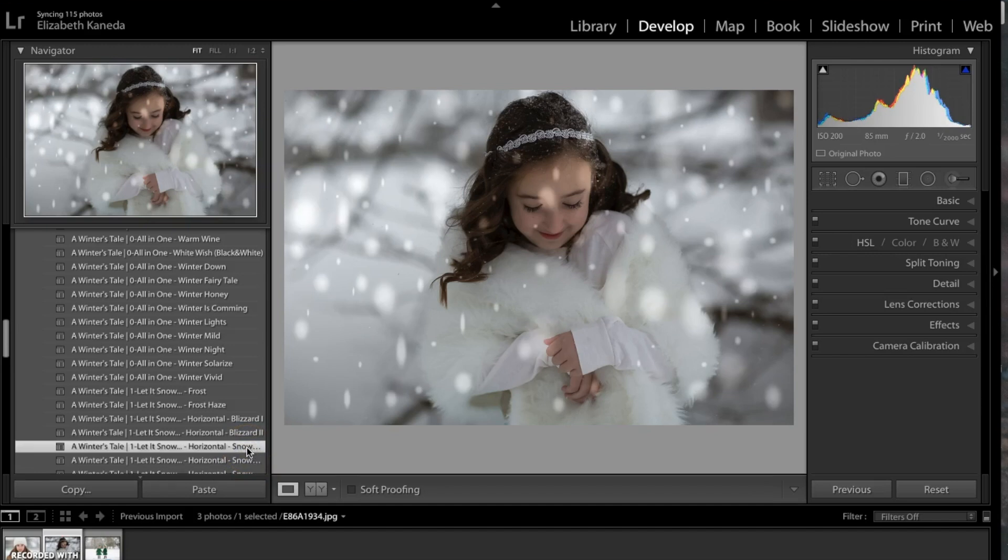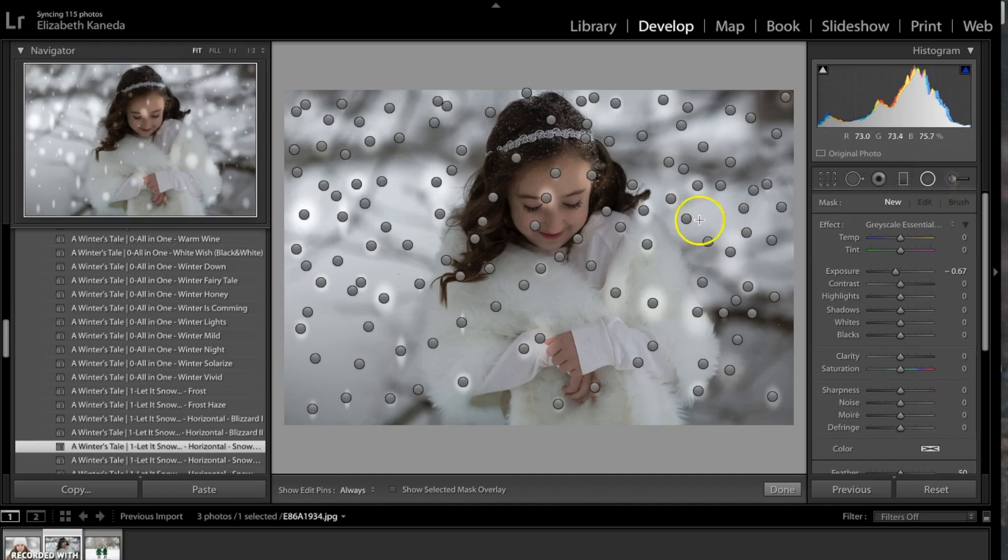I went ahead and stacked that on top and as you can see there are some spots on her face and jacket that I don't want. To remove those, I'm going to go over here and choose my Radial Filter. That will show me the spots where they are and where I can delete them.